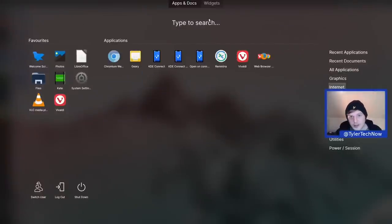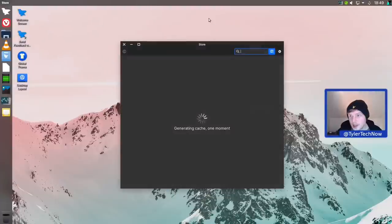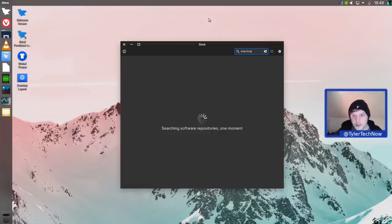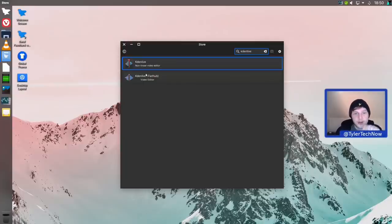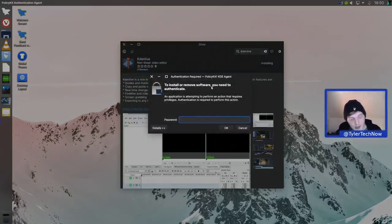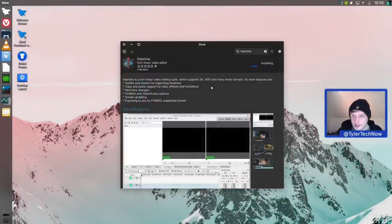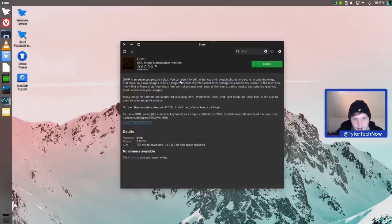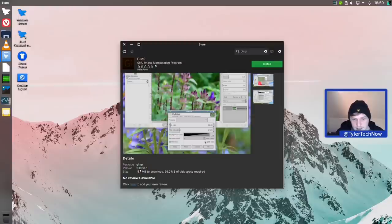Now let's go into the store and install a few applications. We have Flatpak support, so I'm thinking of Kdenlive - which we'll be using to edit this video. We do indeed have the Flathub repository enabled in the store. Since we're on KDE I have no issues getting the native package on a KDE desktop. I'm also going to grab GIMP - checking what version is in the native repo: 2.10, which is all I need. Pausing the video while both install.